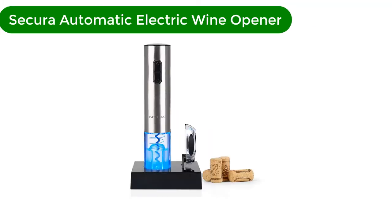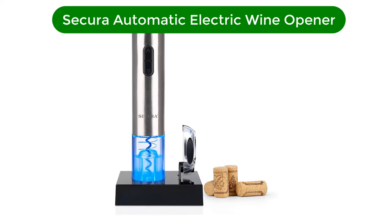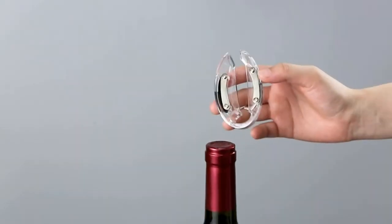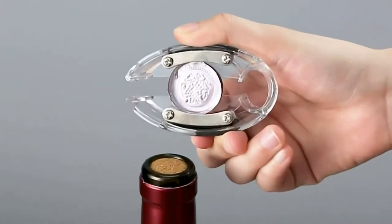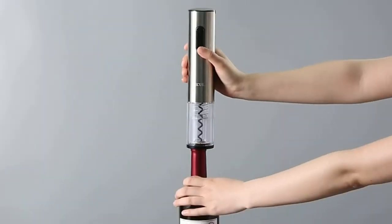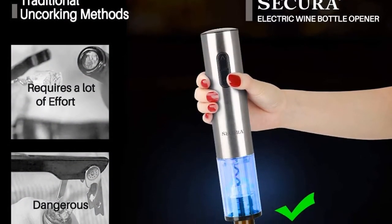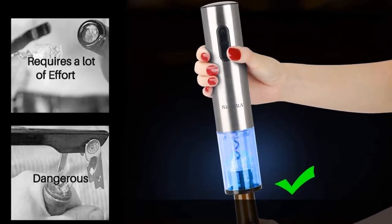Number 1. Our best pick for the money is the Secura Automatic Electric Wine Bottle Corkscrew Opener with Foil Cutter. The Secura Automatic Electric Opener excels on every possible front. Its electrical charge provides plenty of cork-removing momentum, the tube fits perfectly onto the cork end of a wine bottle, and the fact that the lower tube is made of transparent plastic gives users full visibility throughout the cork removal process.